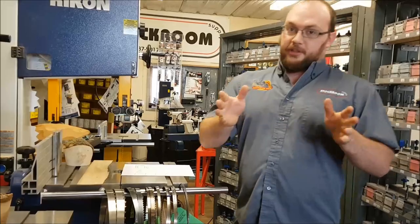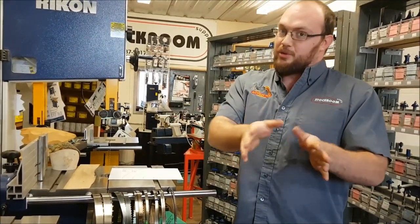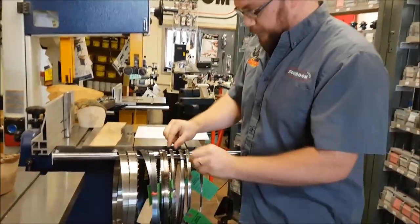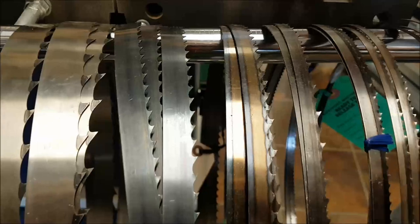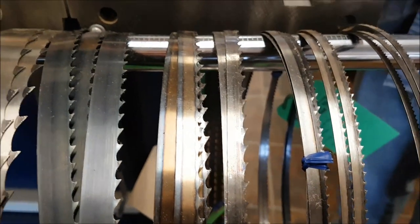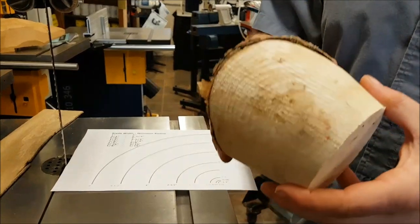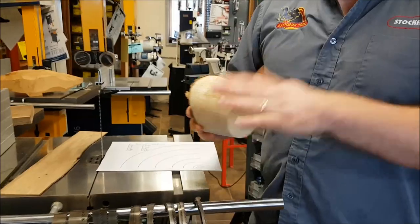I often get asked: what is your preferred blade? It depends on what I'm doing, but generally I use one blade more than any other. I like this blade right here — a three eighths blade, 3 teeth per inch, and a 0.032 kerf. It does a great job cutting straight, but also a great job cutting curves and circles. It's a good all-around blade and it's inexpensive.